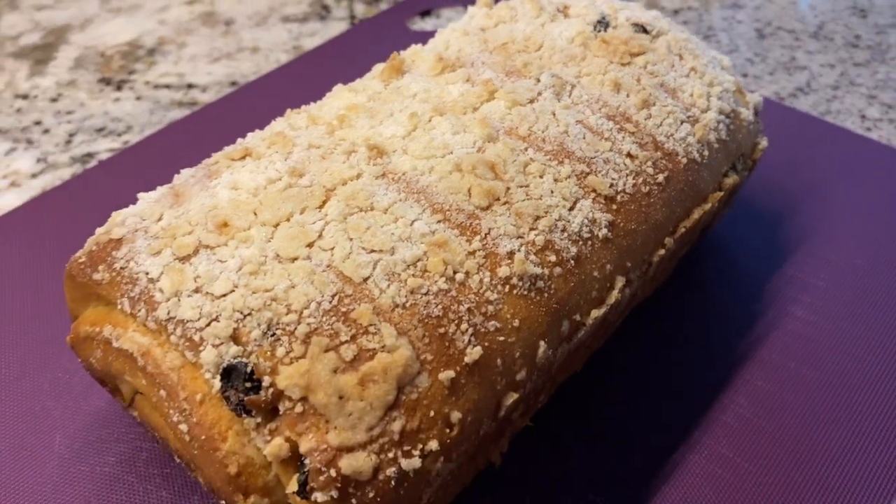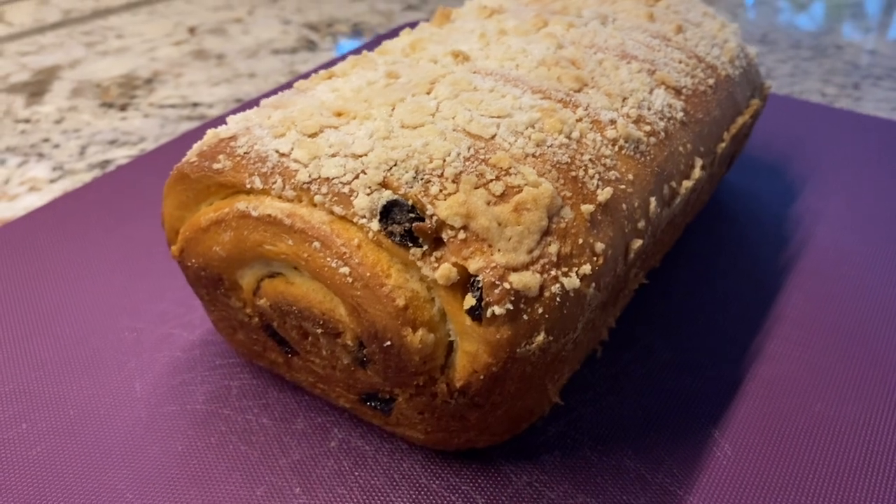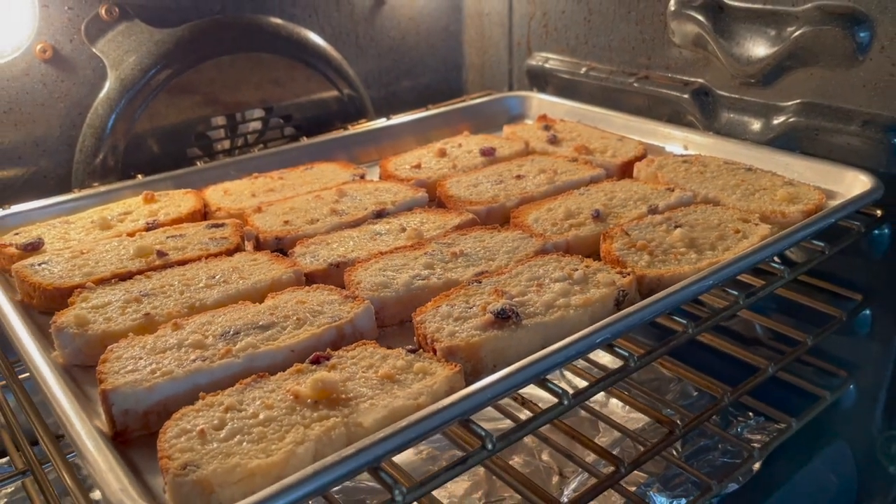Hey there, welcome back to Lima Bean Living. In today's video, I will be sharing a recipe our family usually makes around the holidays: Polish Plotzec. So let's get into this.